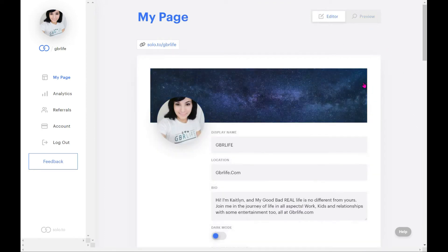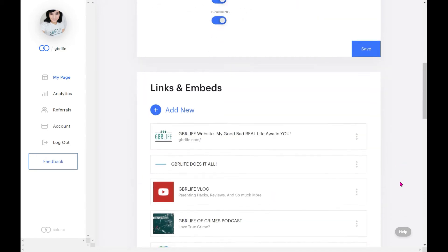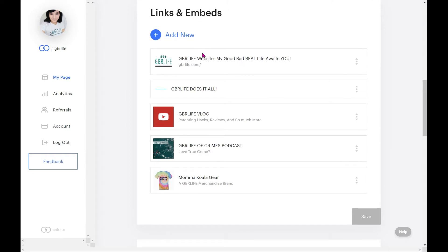Okay, going back to the editor. There's also a branding toggle — if I turn that off and save, it still pretty much looks the same. It's just about whether you want that color uniformity. I want that, so I'll keep it on. Now we have Links and Embedded. I already have GBR Life website, my vlog, my podcast, and my merchandise. If I were on Linktree it would just look like link, link, link, link — and to me that starts to look cluttered.